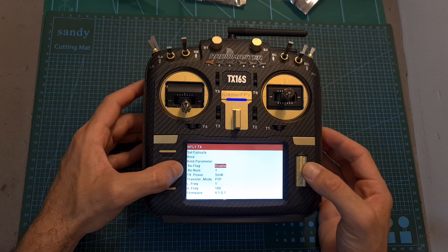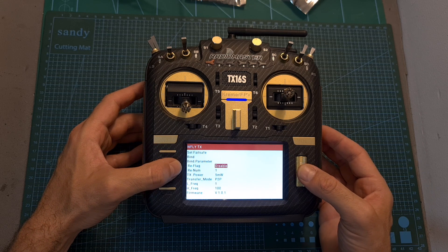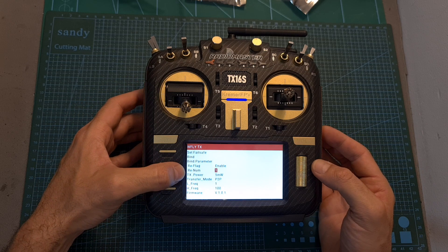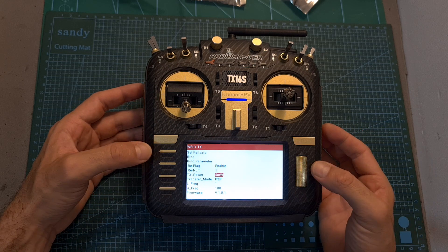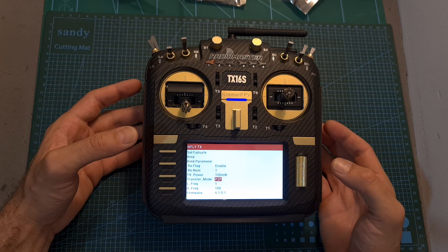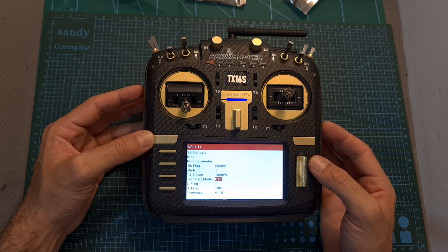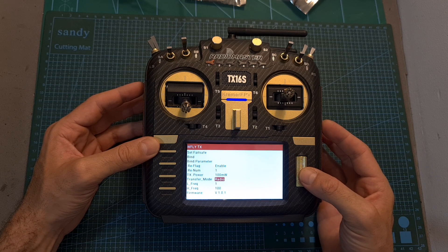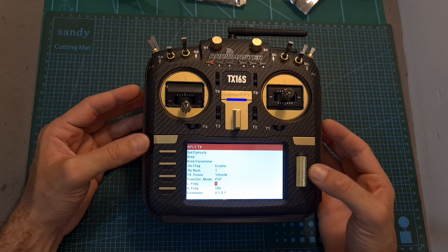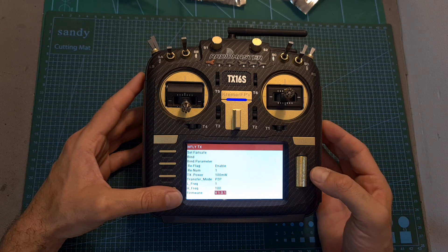Under the bind parameter, you'll be able to enable or disable the return flag, which stands for enabling or disabling the telemetry data. The returned NUM flag stands for the package ratio of the telemetry data, though the phrasing of both options is not very clear. The transmission output power can be set to 5, 10, 25, 50, or 100 milliwatts. The transfer mode can be set to P2P, meaning a single radio receiver is bound at a time, or to radio, meaning multiple radio receivers can be bound to a single transmission module. You can also set the low and high frequency to limit the frequency of the radio receiver, and finally check the firmware version you are currently running.